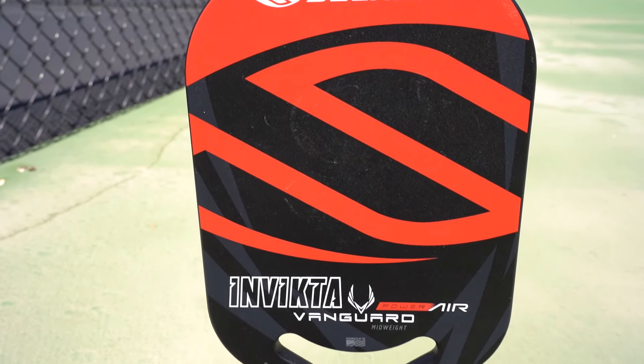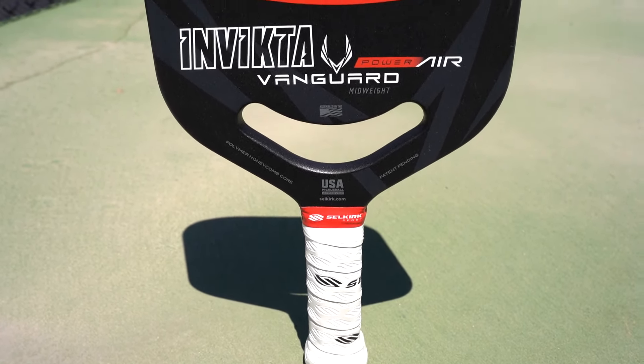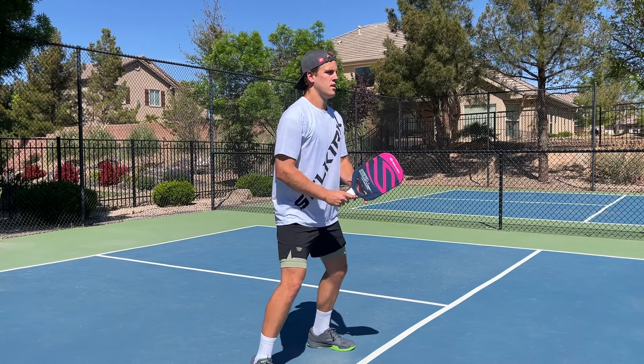The most spinny paddles on the market are just over 2,000 RPMs, so this is a really spinny paddle, as are all the paddles we're going to talk about today. But of the three, this actually has the least amount of spin — not by much, but the other two are just slightly more spinny. All that spin comes because this has a carbon fiber surface combined with a fiberglass surface, and you're going to get a ton of spin with fiberglass.